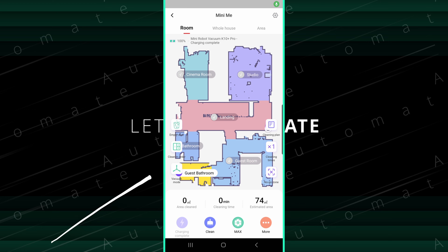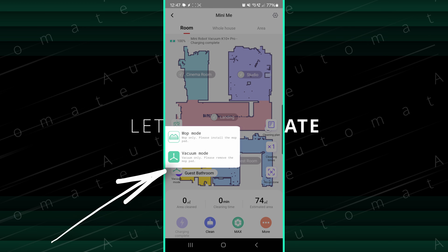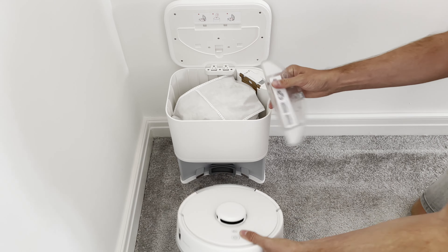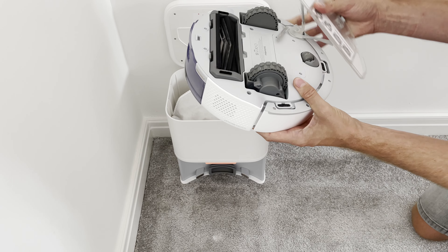You'll also need to ensure that it's in mopping mode in the app and only select the rooms that don't have carpets in them. I like that it won't actually let you select mopping mode in the app until you've actually attached the mop to the vacuum.